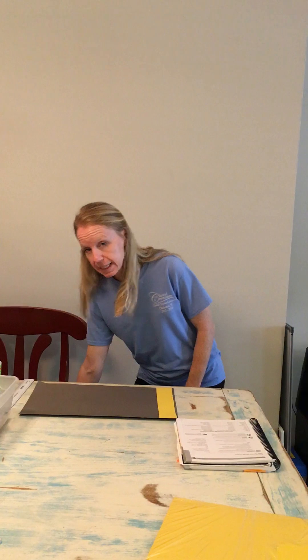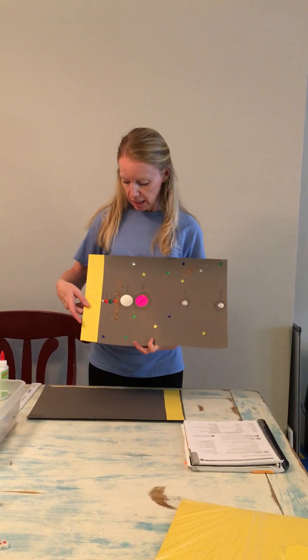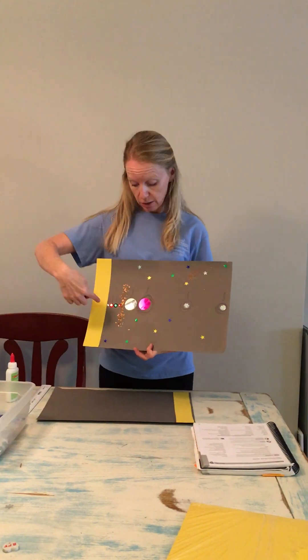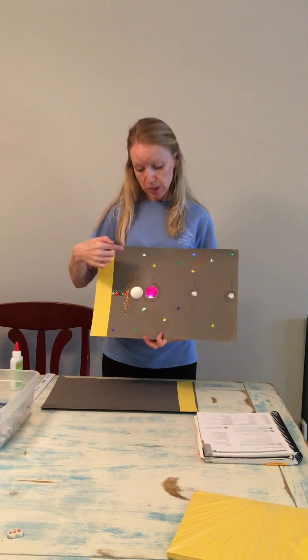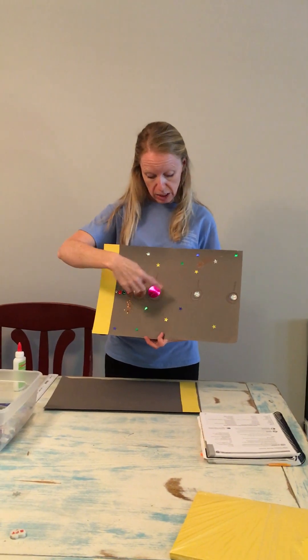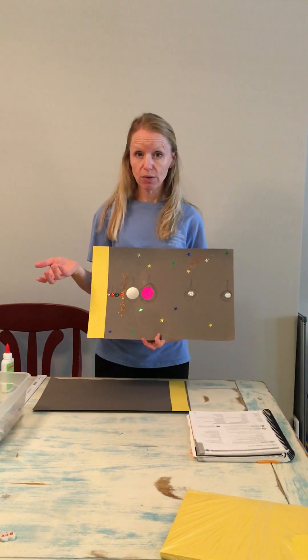I'll show you an example of a finished product. Here you have your Sun. You're then going to glue the planets one by one and then add your detail — so we've got the asteroid belt, stars, and rings. I did not add any moons around my planets, but your kids could if you have time.